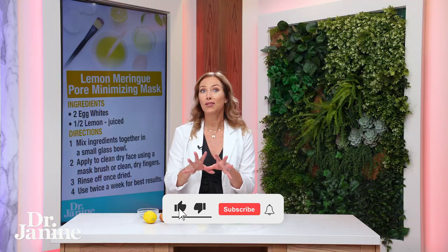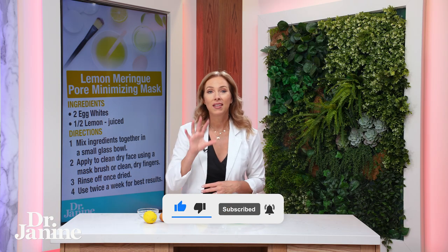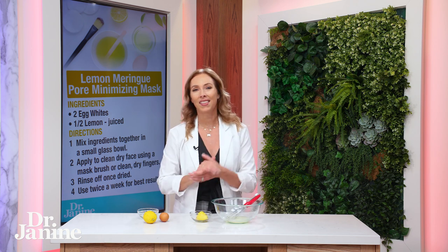I do have another recipe with an organic vitamin C, so for how to make my favorite vitamin C serum, please check out my video DIY Vitamin C Facial Serum. I'll see you there.